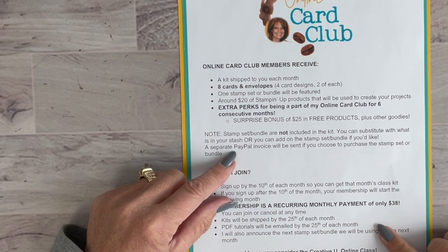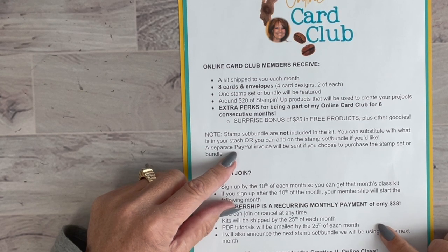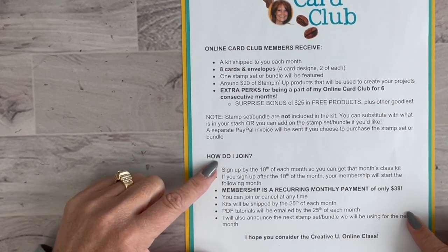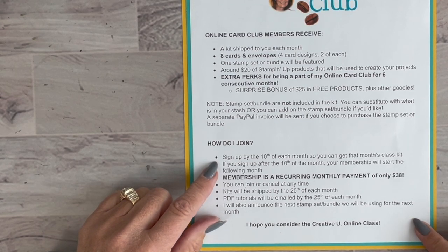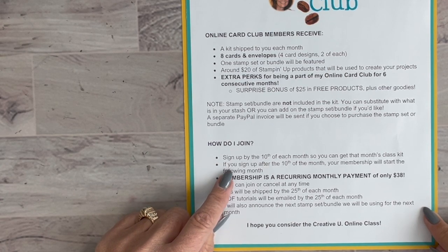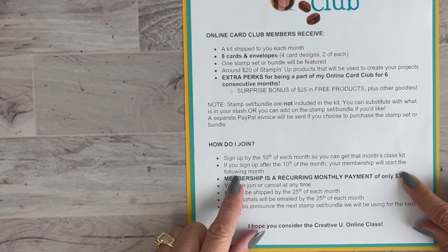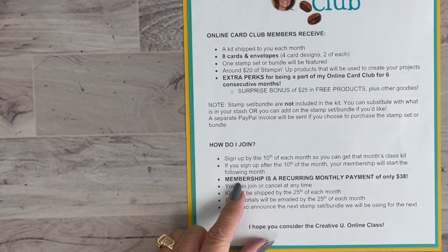If you'd like to add the stamp set or bundle, I'll send an email asking about additional products, and then a separate PayPal invoice to cover those. The reason I do it separately is because stamp sets and bundles are priced differently each month. To join, click the link to sign up. You must sign up by the 10th of each month to get in on that month's class. Anything after the 10th rolls over to the following month.